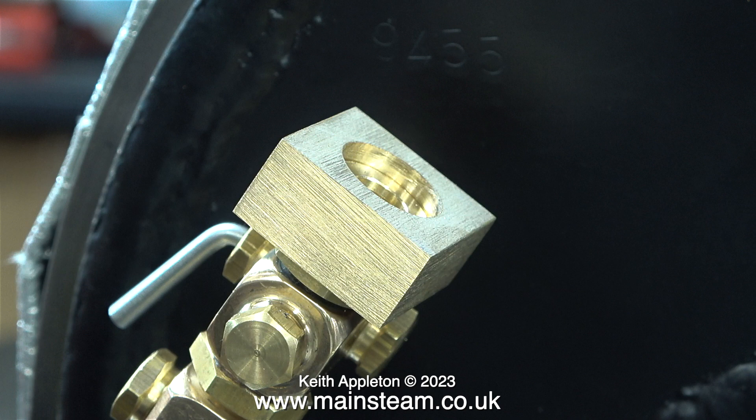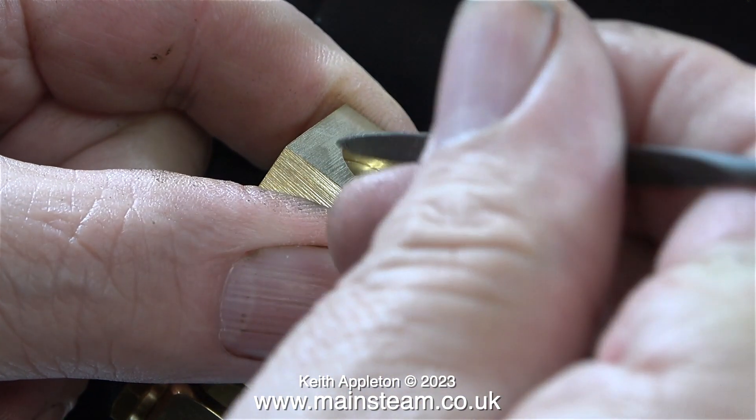I could have cut the shapes out of some quarter inch brass sheet, but at the time when I started to make these parts I didn't have any brass bar of the right thickness, hence the need for more machining than necessary. The next part of the job is to reduce the thickness of these brass blocks.